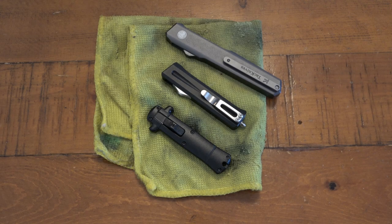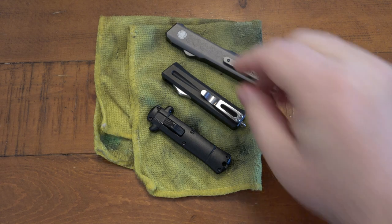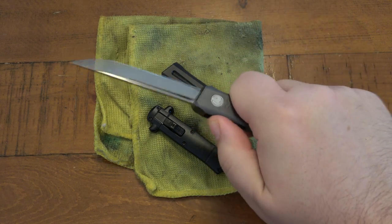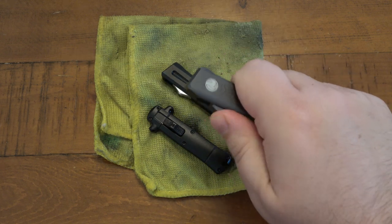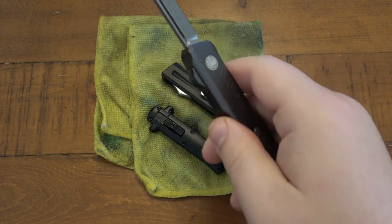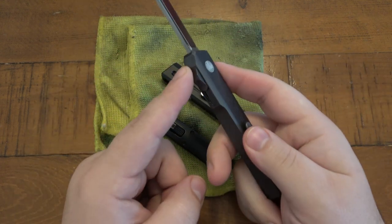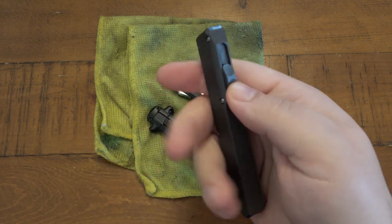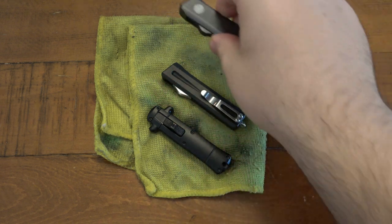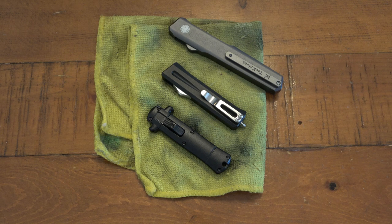Hey, what's going on guys? So I just did a video talking about these OTFs and some people have a hard time with the thumb pressure — you can check out that video. It's basically talking about how you have to get used to this and that these knives don't necessarily break in. The pressure it takes to use this mechanism when you're pushing the switch — it's stiff, and it's stiff for a reason. So in this video we are going to talk about maintenance, because yes, your OTF needs a little bit of maintenance and you might not know that. Hopefully this video helps you out.